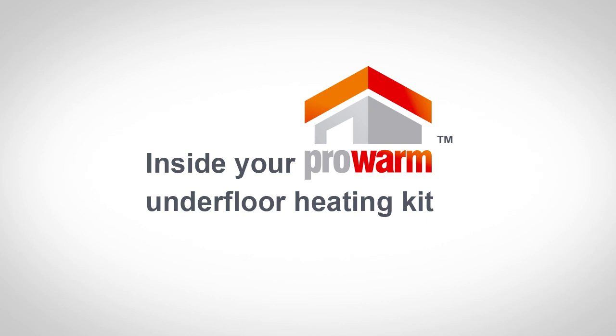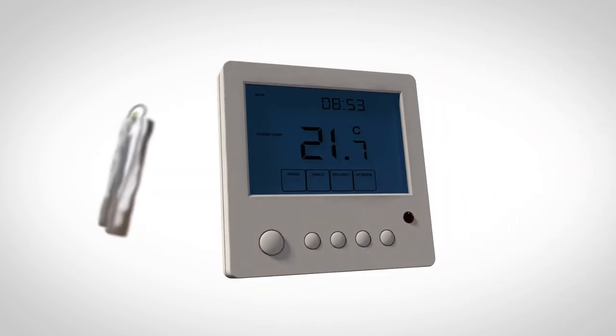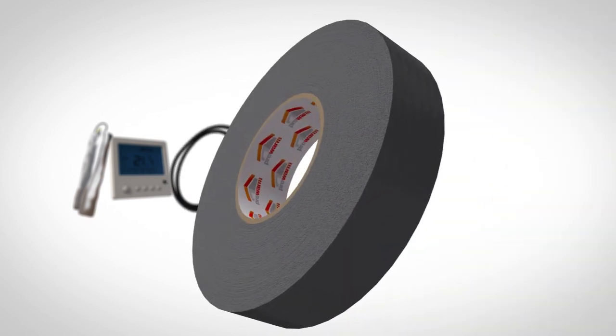In your ProWarm Underwood heating pack, you'll find the aluminium heating mat, a thermostat complete with floor sensor, a length of conduit, a roll of duct tape and the installation manual.